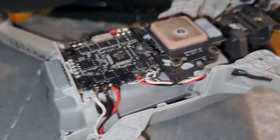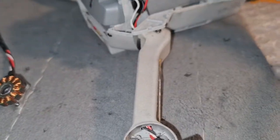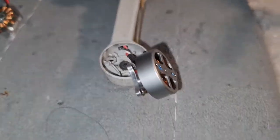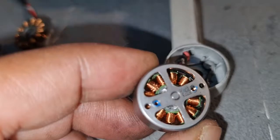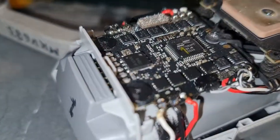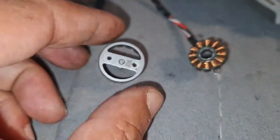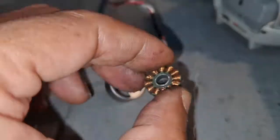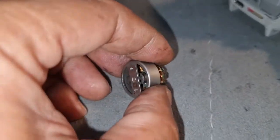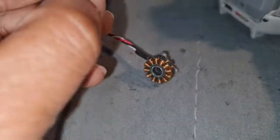I got the DJI Mini 2, which I just replaced the motor on. The replacement motor is from Aliexpress. This is the old motor, which is actually broken but still works — it just came out from the top.